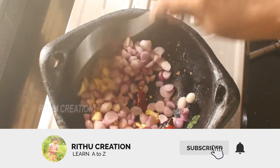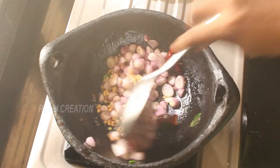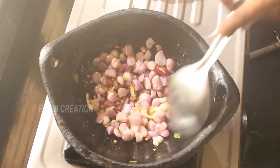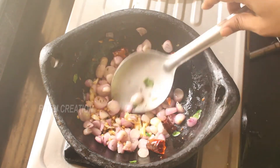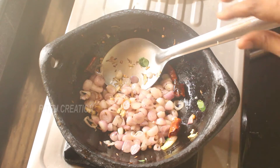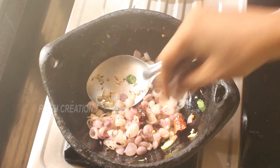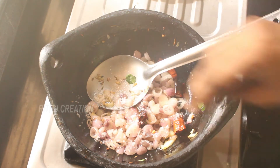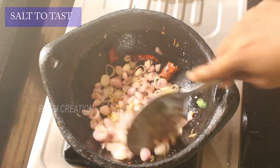Let's get a nice salad. Let's add some salt to the top. I will taste the taste of the vengai thawad.